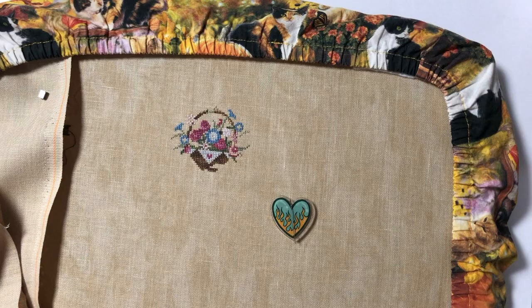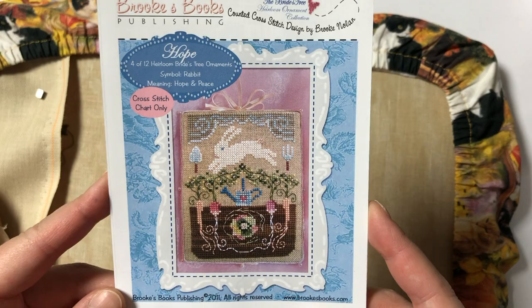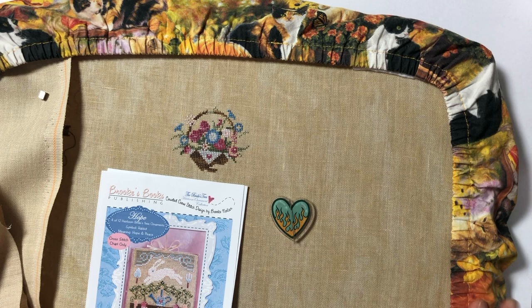Hi everyone! My name is Angela from Angela Stitches and welcome to day 7 of Mania 2020. Today I'll be starting my 4th project from the Heirloom series by Brooks Books, and this one is called Wishes. I think this might be the biggest design out of the ones I've started so far, and it has a lot more stitches compared to the other ones.